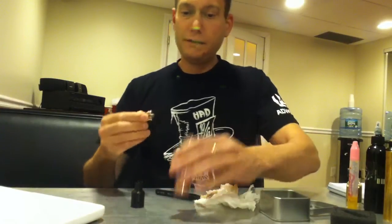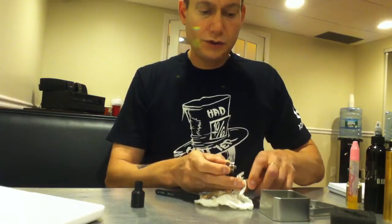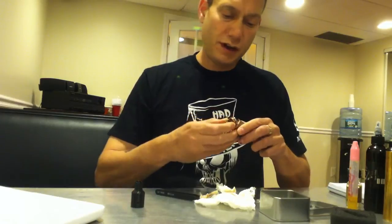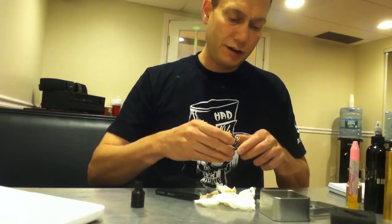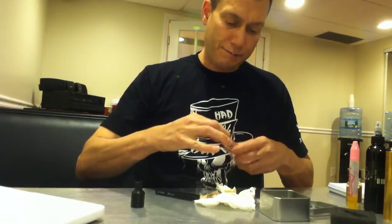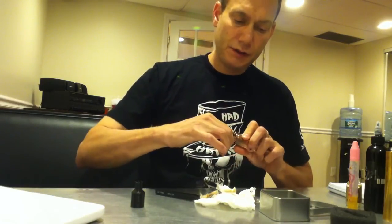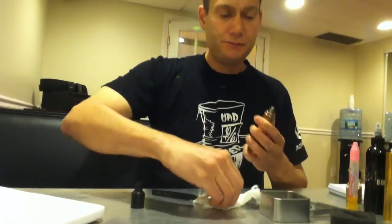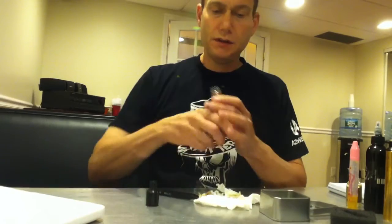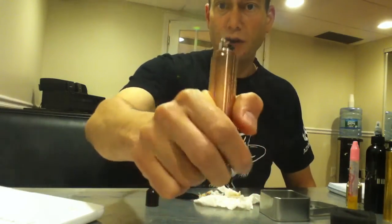I love this RDA. I've been using it for over a month — I got this in the middle of May and we're now in the middle of June. Sorry Avkin, I should have got this done sooner. I happen to have a flavor build on here — a nice twisted wire flavor build. You can see it's got a nice, big, wide juice well. I'm just pulsing my twisted coils.